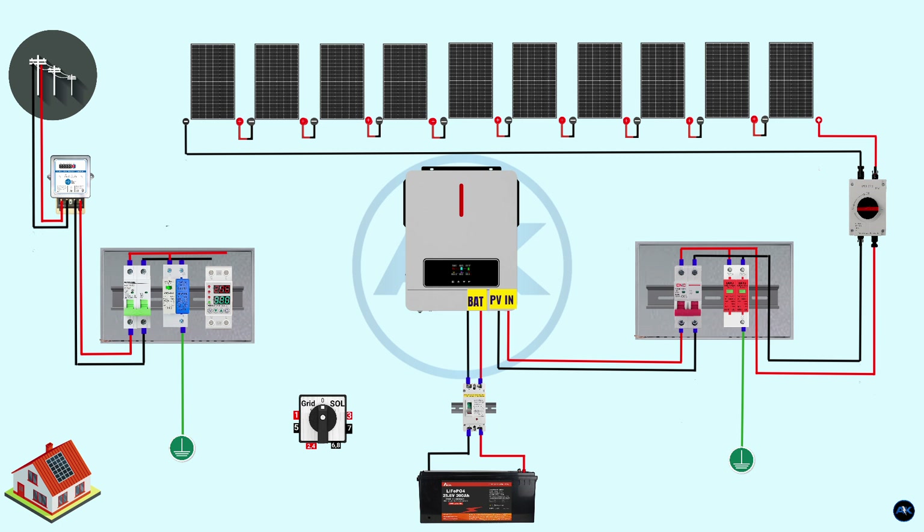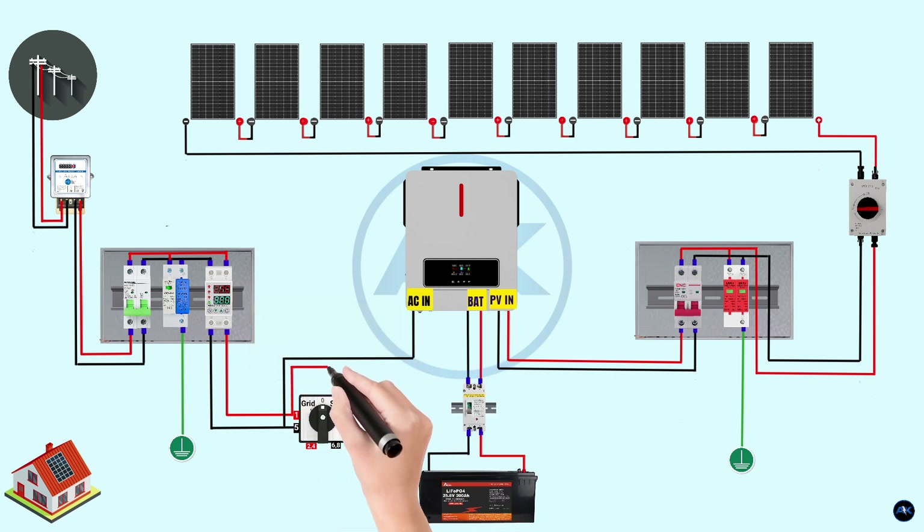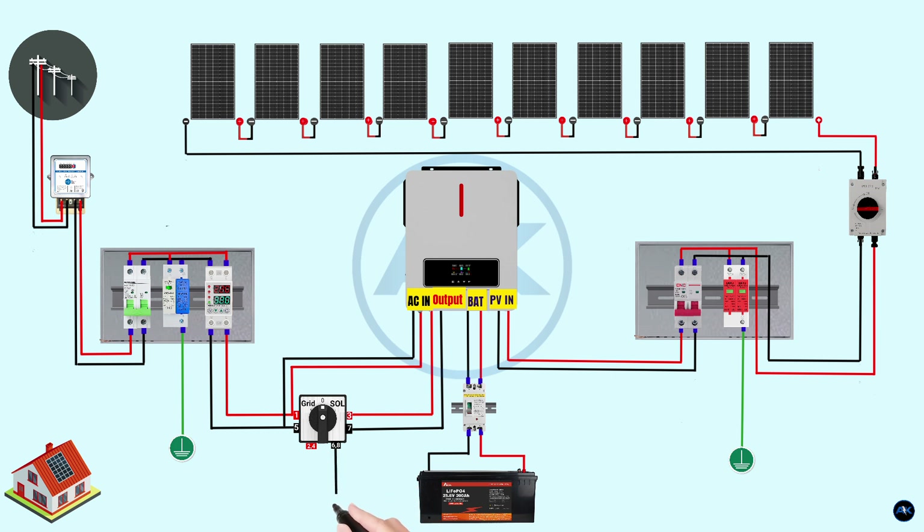Connect the AC SPD to the input terminals of the under/over voltage protection device. Two wires — phase and neutral — are connected to the input terminals of the 40-amp changeover switch (terminals 1 and 5). Terminals 1 and 5 of the changeover switch connect to the input terminals of the inverter, allowing the inverter to provide AC power when grid supply is unavailable or faulty. The output of the inverter connects to terminals 3 and 7 of the changeover switch. The load is connected to output terminals 2, 4, 6, and 8 of the changeover switch.